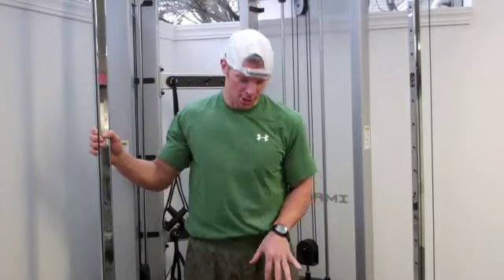I'm going to introduce you to two exercises. One is a cable curl, standing, and the other one's called a lying cable curl, which is very unique. A lot of people ask me about this when they see me doing it in the gym.